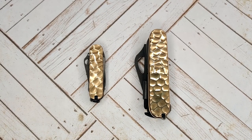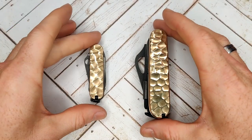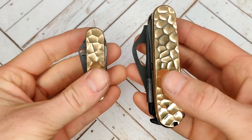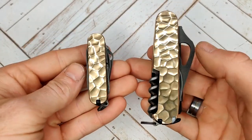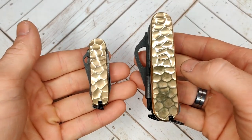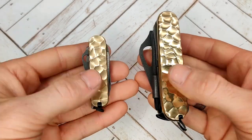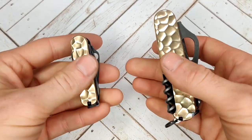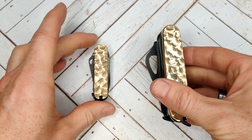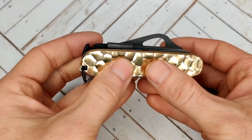Thanks for tuning in again. Today I have another matching set of custom Swiss Army knives. These are brass scales and they have like a rock pattern. When the scales originally came in, they had a forced patina on them. I used some flits and polished them up, then used a polymer sealant to keep it that way for a little while. Over time they'll still get a natural patina and the brass will darken up.